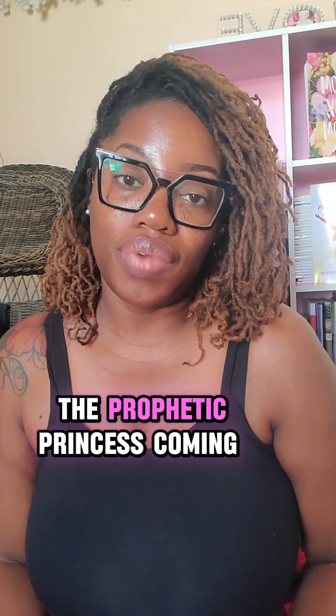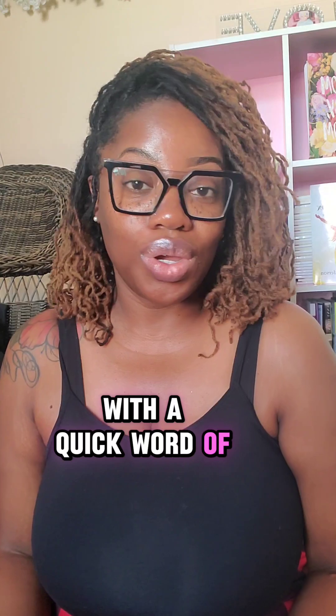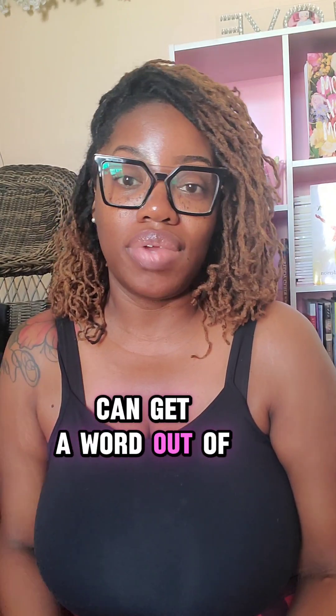What's up everybody, it's your girl the prophetic princess coming with a quick word of encouragement, because you know if you're prophetic, you can get a word out of anything.